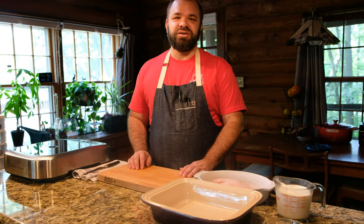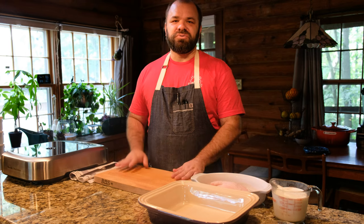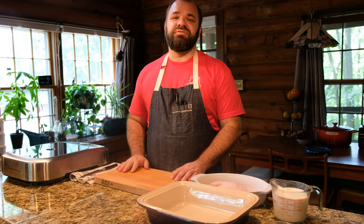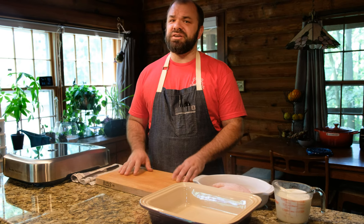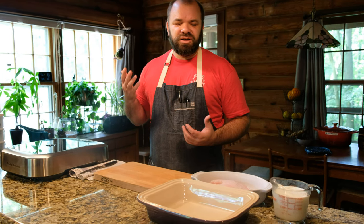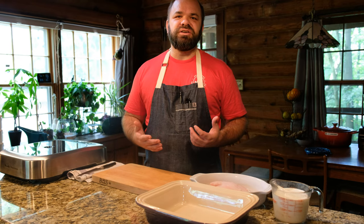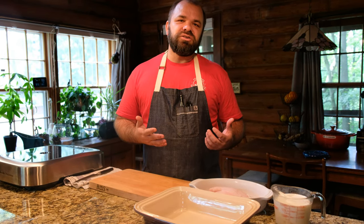Hi everyone, welcome back into my kitchen. Today we are going to be making a rice and corn meal crusted catfish. Growing up I absolutely loved catfish. I used to go fishing with my grandpa and my dad all the time, so I kind of grew up eating it. I've always loved it, and there are some southern dishes that really inspired me to do it this way.